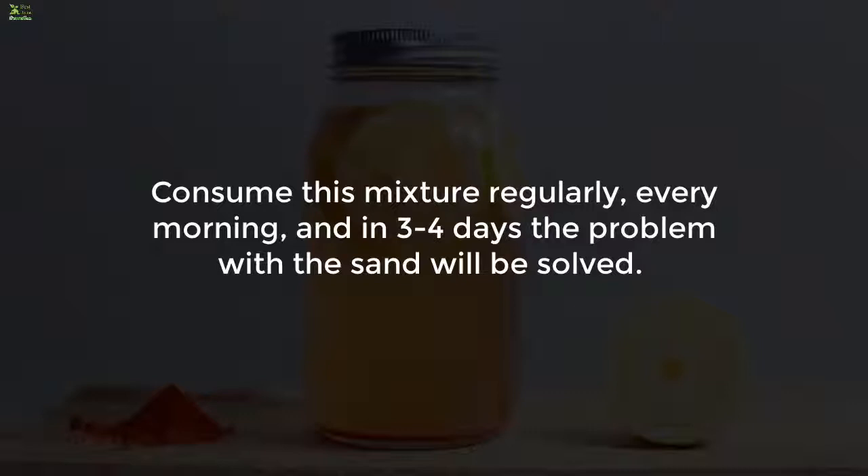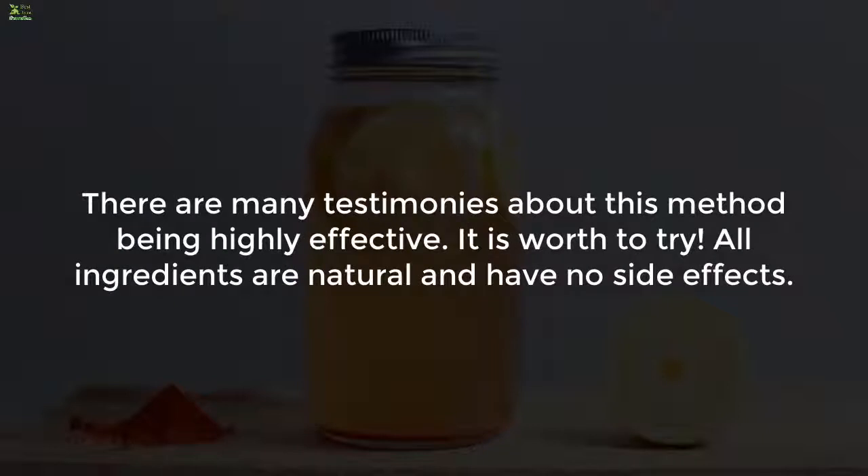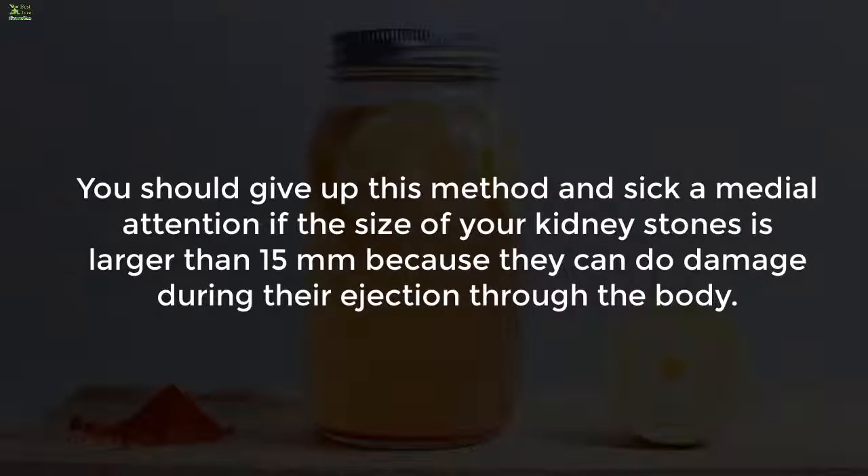You will feel the beneficial effects of this mixture in a few days. Consume this mixture regularly every morning, and in three to four days the problem with the sand will be solved. In six days the kidney stones will dissolve and will be flushed out of the system. There are many testimonies about this method being highly effective and it is worth trying. All ingredients are natural and have no side effects.